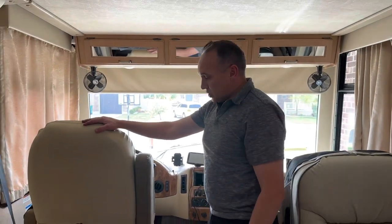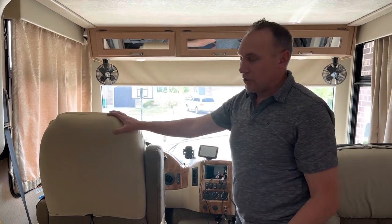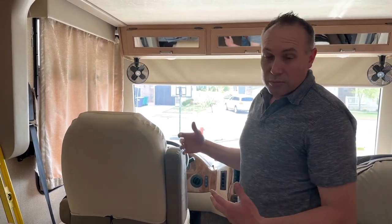We're replacing these RV captain's chairs in this Class A motorhome. These things are all peeling up. I put these really ghetto looking covers on it and it still doesn't look very good. So I ordered new seats and now I'm just taking out the old seats.